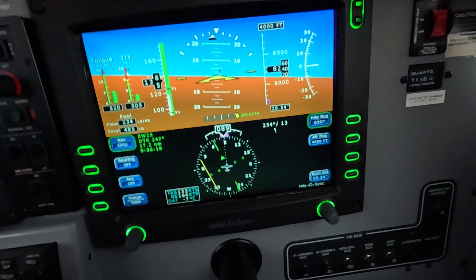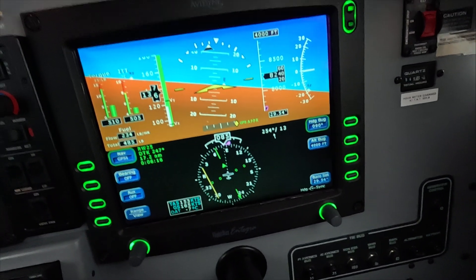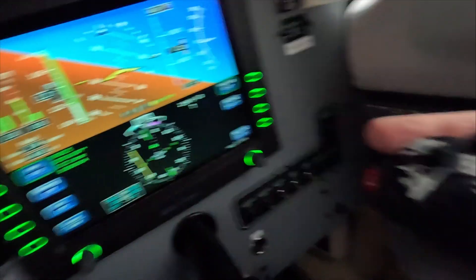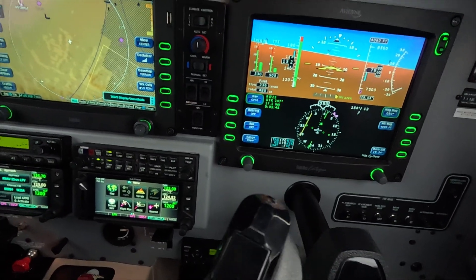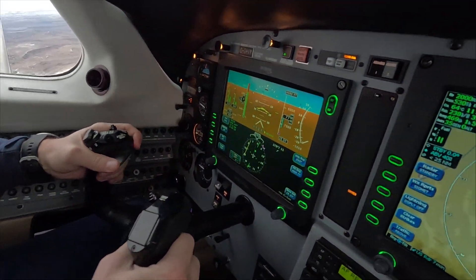Okay — without opening your eyes, give me a 20-degree bank to the left. Recover. You've got to press that button there, the trim is going to run away. Press the button — press it, hold it, hold it.